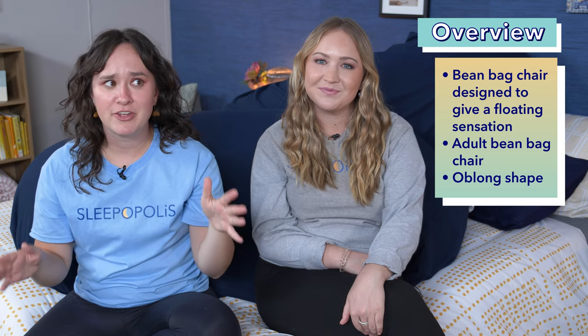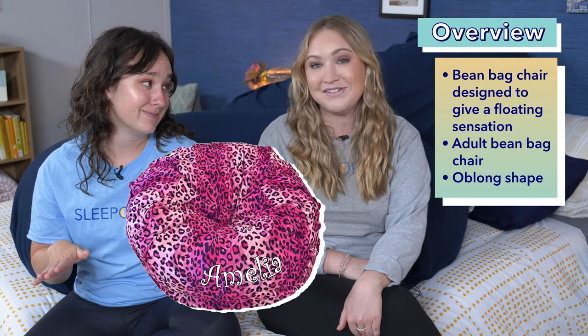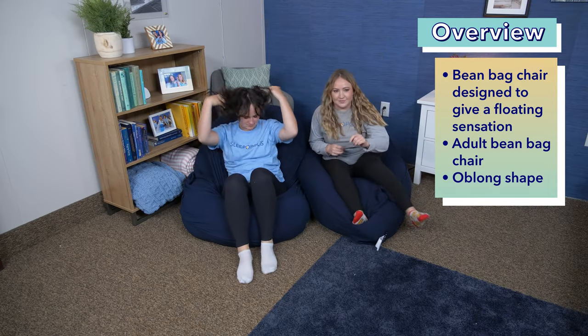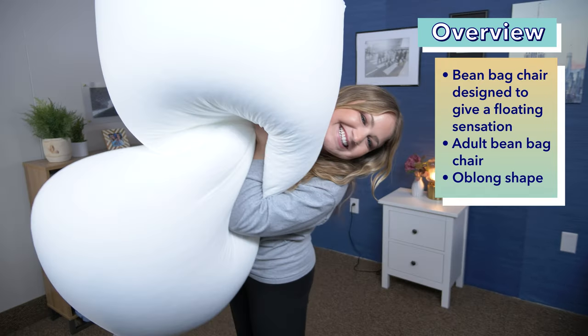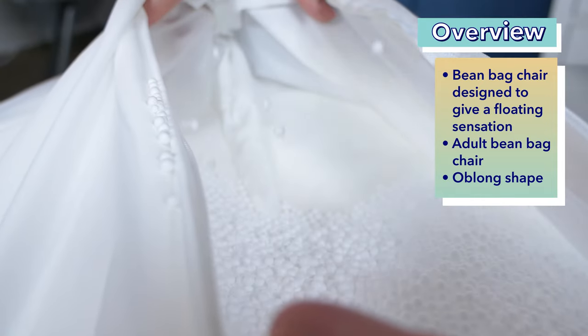It's definitely a step up from the beanbag chairs we had when I was a kid. Although I did have a pink leopard print beanbag with my name embroidered on it when I was a kid. As stylish as that sounds, let's get back to the Moon Pod. One of its biggest differences is its shape — it's kind of shaped more like a hot dog than a hamburger, so it's really easy to sit on, especially if you're an adult. There are also some big differences with construction that we are going to cover next.